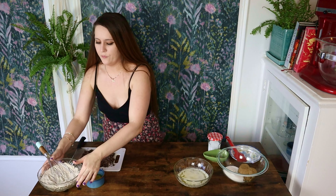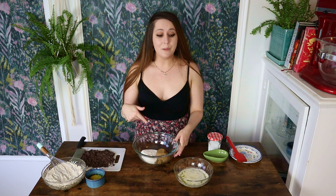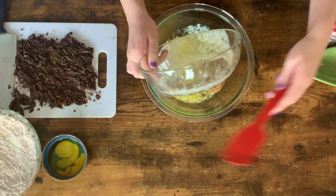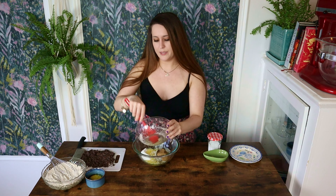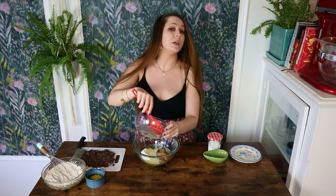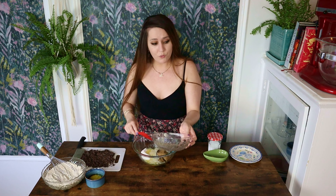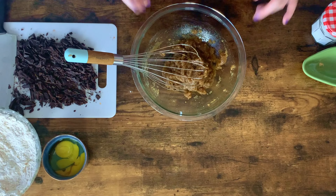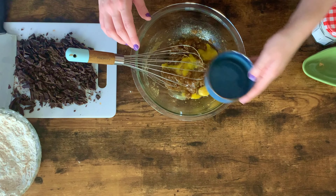I'm just gonna give these a little whisk. Then let's set this aside for a moment and work on our wet ingredients — that is both types of sugar along with our melted butter. I use melted butter or brown butter in almost all of my cookie recipes because what it does is make this a really chewy cookie. So not only is this cookie gonna be delicious and flavorful, it's also gonna have a really wonderful texture. Next up, the egg and the vanilla going in.